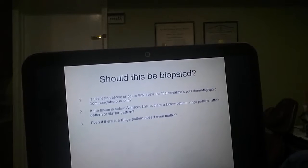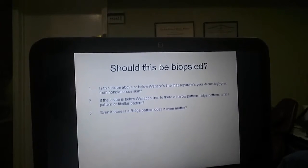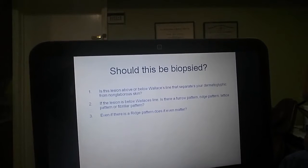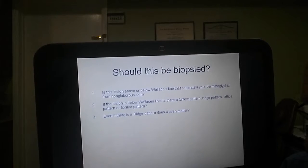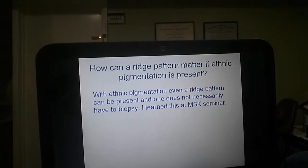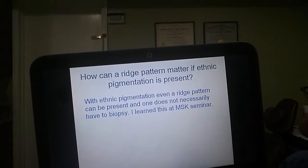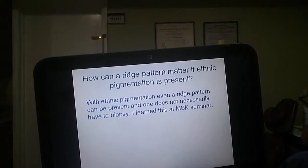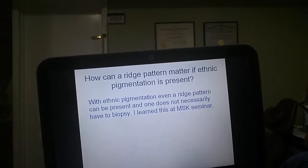Even if there is a ridge pattern, does it even matter? This lesion was right at Wallace's line, so you could have some difference occurring within the part on the dermatoglyphic area and the part on the non-glabrous area of the feet. However, in this case it looked uniform. How can a ridge pattern matter if ethnic pigmentation is present? With ethnic pigmentation, even a ridge pattern can be present and one does not necessarily have to biopsy.